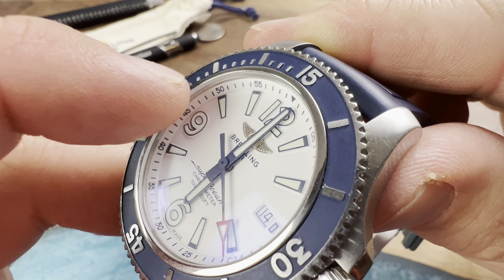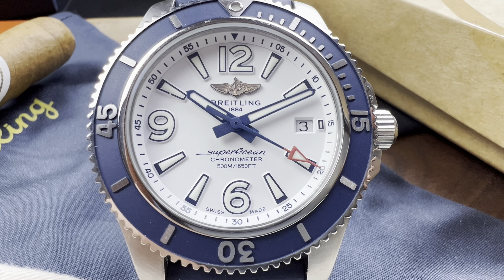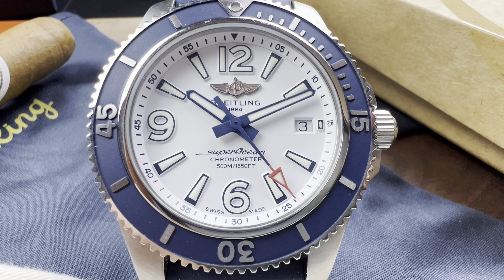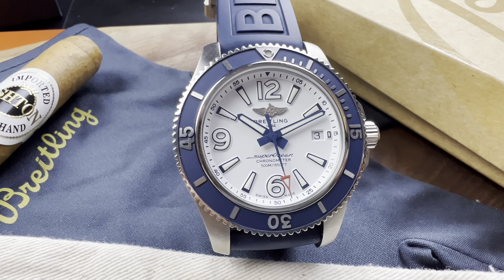I'm going to put down in the description what movement Breitling is using here, but rest assured it's a really good movement. I'm also going to put this on the time graph and give you guys some specs on how well this movement is indeed running.